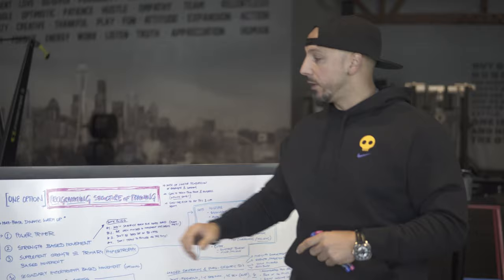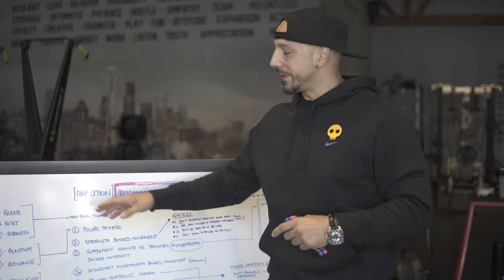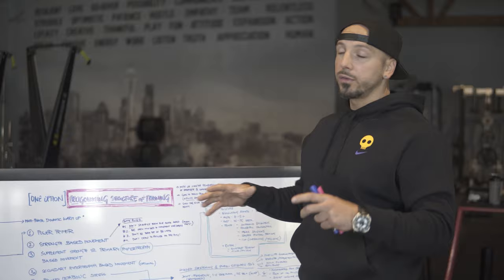How are we going to get ready for the specific task at hand, which in this sense is going to be the training session. This is where the multi-phase dynamic warm-up comes in — those three plug into the multi-phase dynamic warm-up, which I've talked about before. I'm going to go deeper into a separate presentation just talking about this.